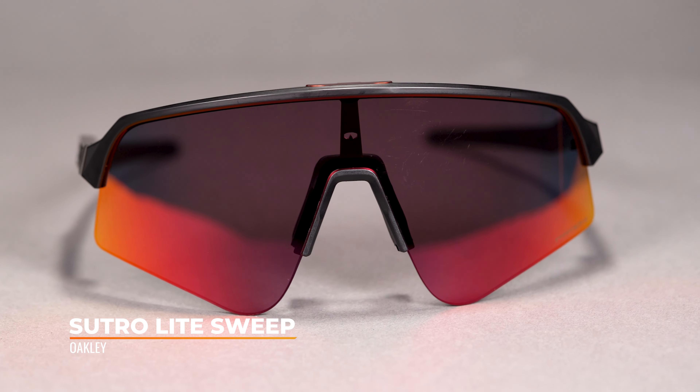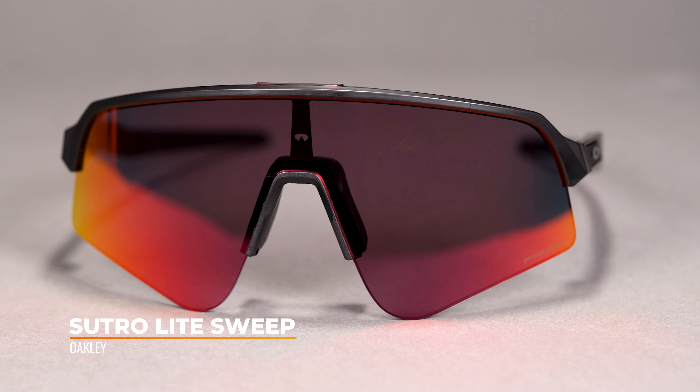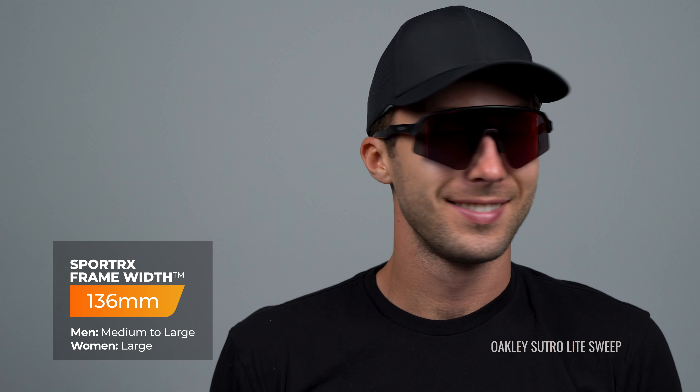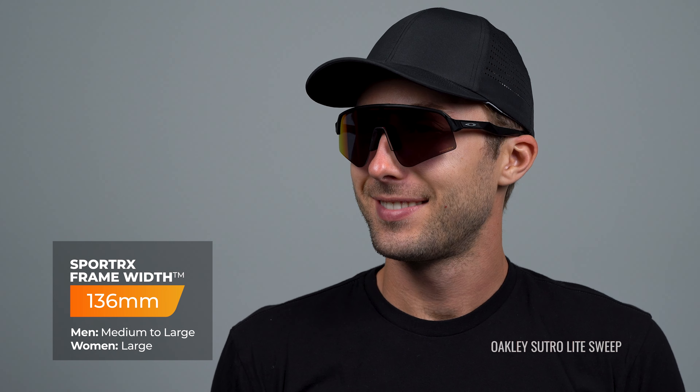Like the other Sutros out there — the Sutro Light and the original Sutro — the SFW is going to be a 136. That's a men's medium to large fit and women's large, which is nice. It's right in the middle and it's going to fit most people's faces. It's super comfortable when you put it on. If you've never worn the Sutro and always wondered if it fits as well as it looks, definitely the case. Of course, if your SFW is not close to 136, that might not be the case.